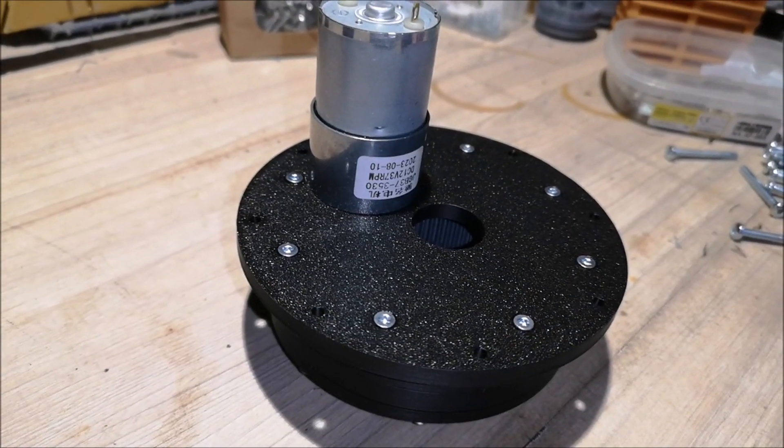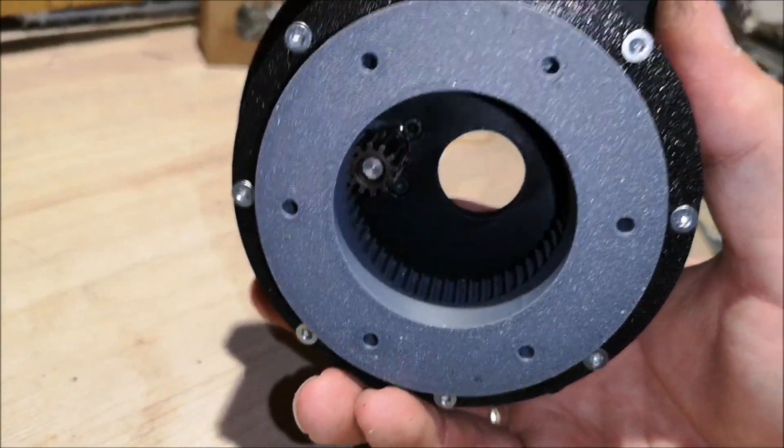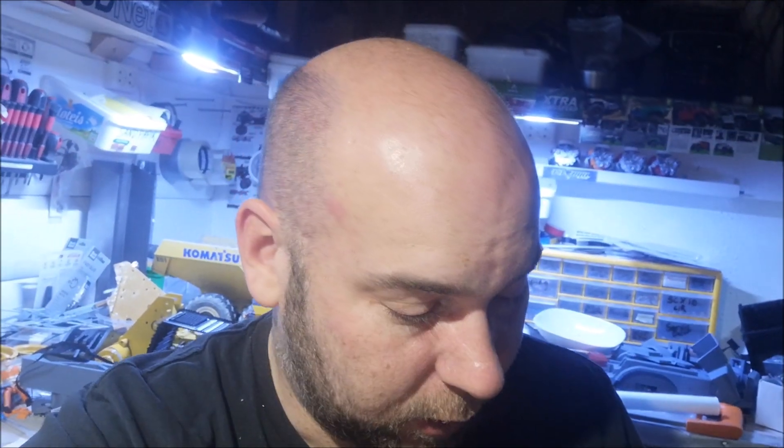For those wondering about the hole in the middle — that's for the slip ring. I'm not going to install that in this video but we'll get back to that later in the build. That's how we assemble both slew rings. The slew rings are now ready to be mounted into the chassis. If you like this video please give me a thumbs up and I'll see you soon!